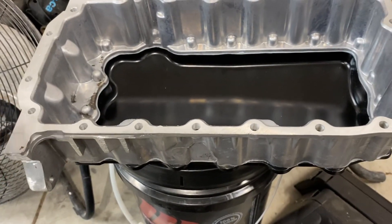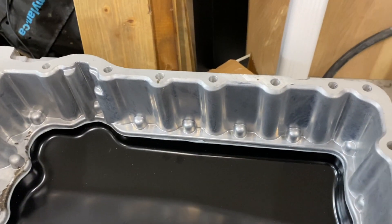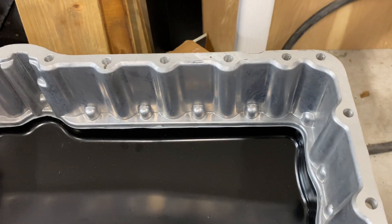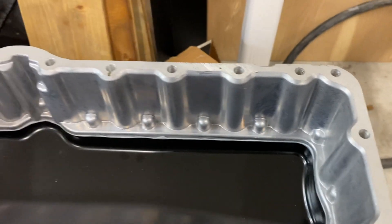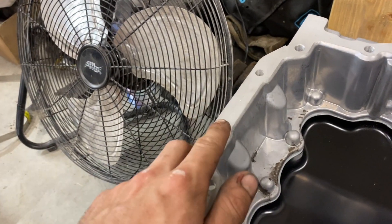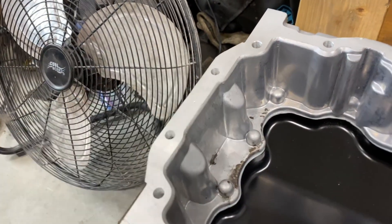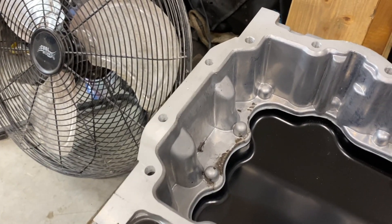There might be some modifications required on the front corner where the AC compressor or power steering pump is, depending on which car you have. So we're going to see what kind of modification we need. You're also going to want some nice ball-end Allen bits to be able to get these two bolts out. I'll show you what the issue is with those.